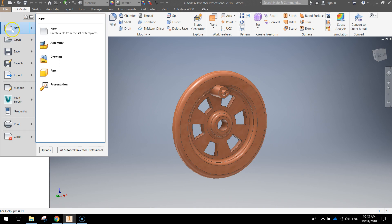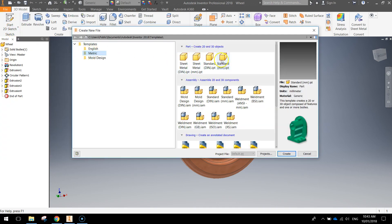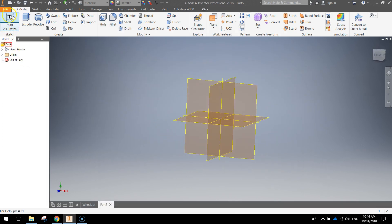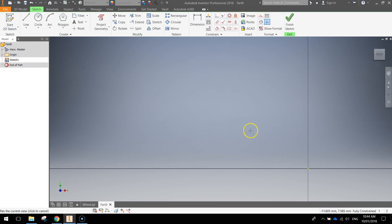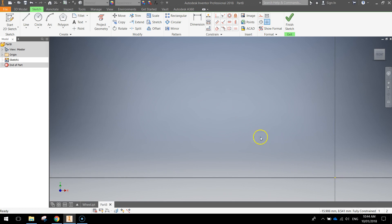We'll go up to the file menu today to start and make a new document. Using a metric template, we'll make a standard millimeter Inventor part. We'll begin by making a 2D sketch on the XY plane, so make sure you're on the XY plane. Just move that center point out of the way for the moment, and start by drawing with your line tool. We're going to draw a shape — doesn't matter what size yet. Keep the lines straight, no bent lines, they need to be perfectly straight.